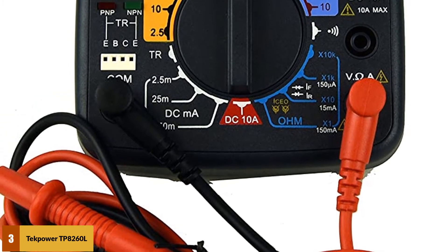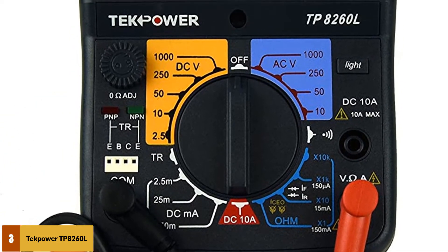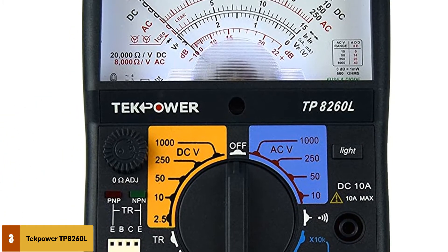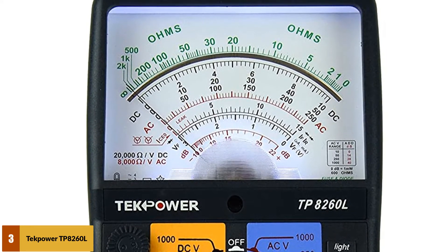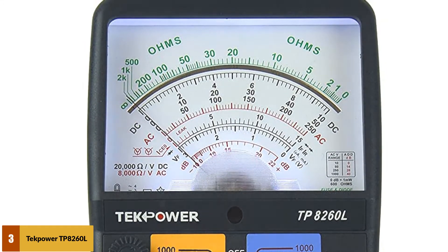Most users like that the gauge is easy to read. The most interesting feature of this device is that it has a backlight, which makes it easy to read the position of the needle on the scale when using it in the dark or in an area with poor lighting.